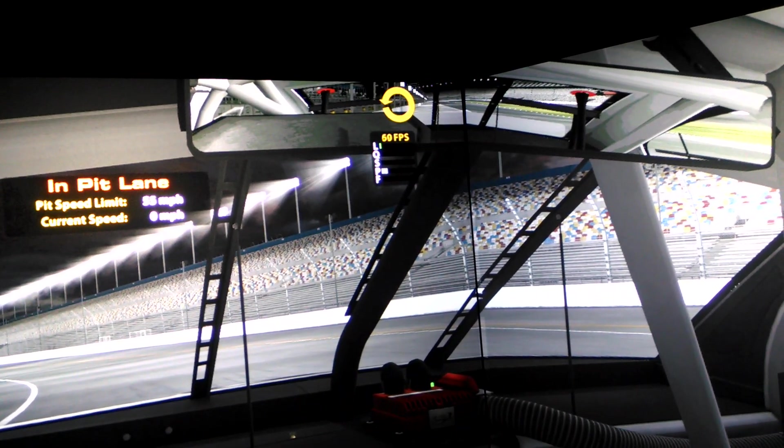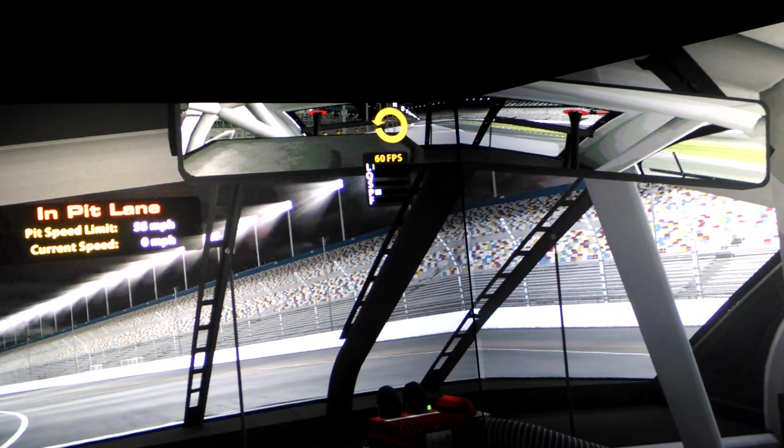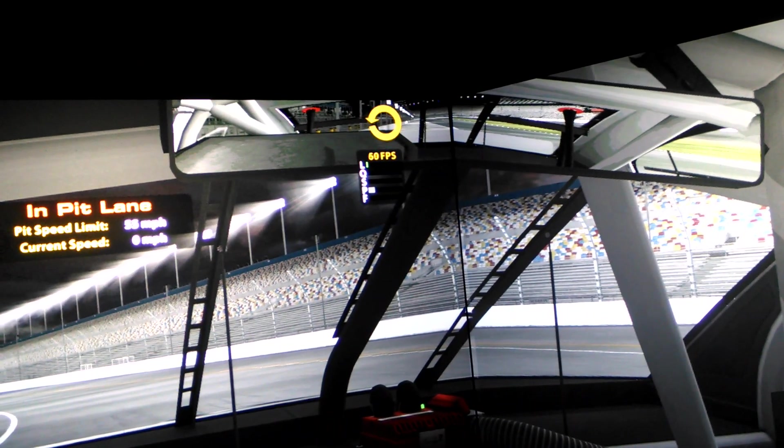Hey guys, Todd Bettenhausen here and I am stoked to make this video today because it means that I've solved two big problems and I've got my iRacing rig running again and running better than ever.